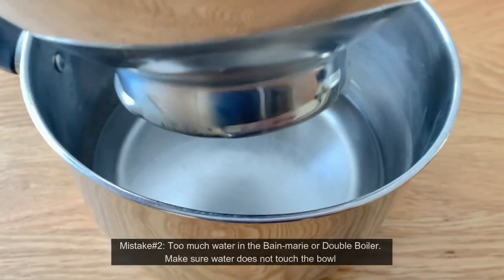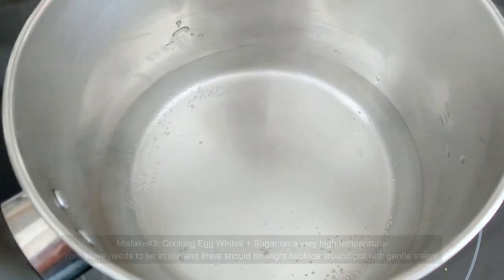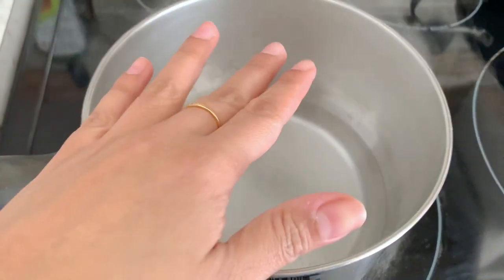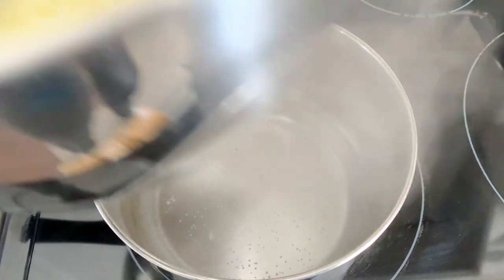Mistake number two is having too much water in your bain-marie or double boiler — it shouldn't be touching the pot. And that's also where the next mistake can happen: cooking your egg and sugar mixture on a very high temperature. You don't want it at a rolling boil; it needs to be simmering gently on a low setting, because you don't want to cook or curdle your egg whites.